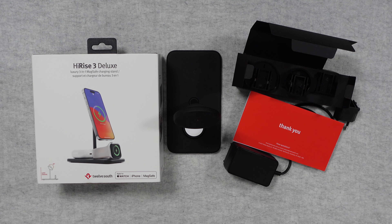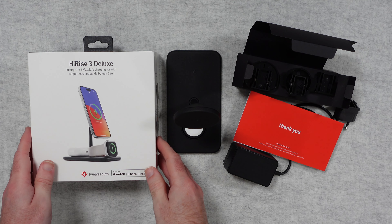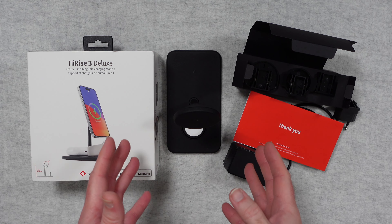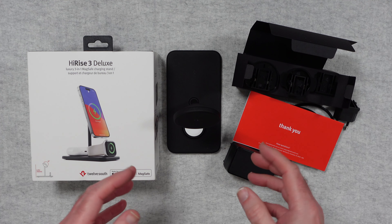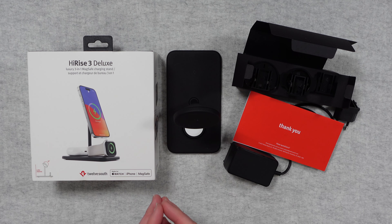Hello internet world, welcome to my review of the 12 South Hi-Rise 3 Deluxe. This was very kindly sent in free of charge by the manufacturer — no money has changed hands, they haven't asked me to say anything in particular. I'm purely sharing my review with you so that you can make an informed buying decision.